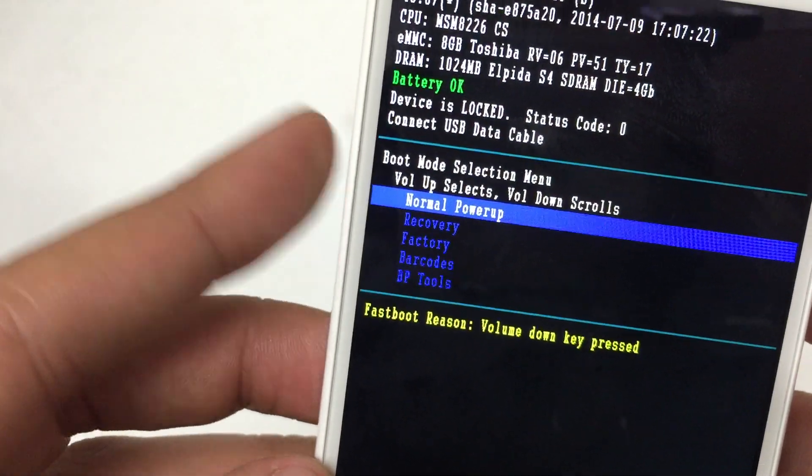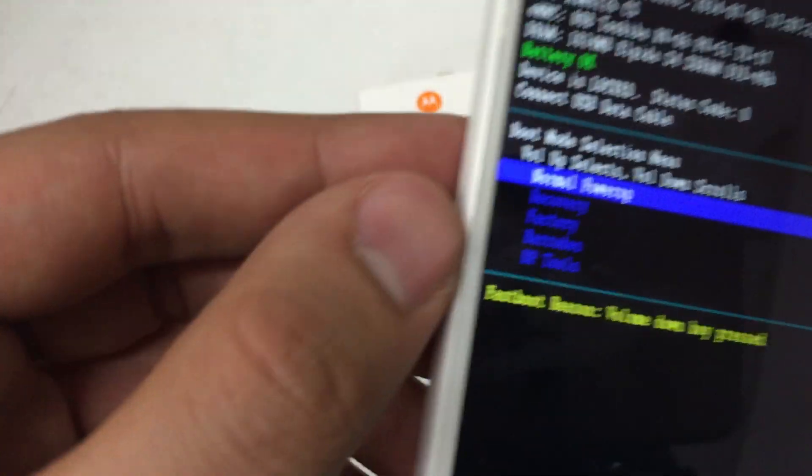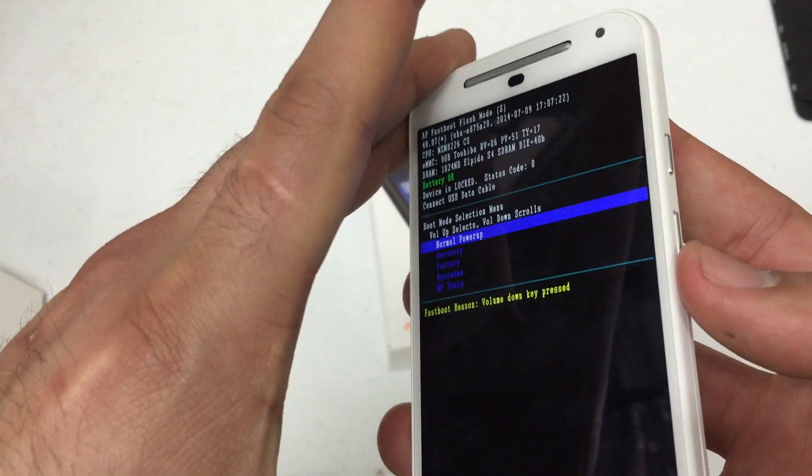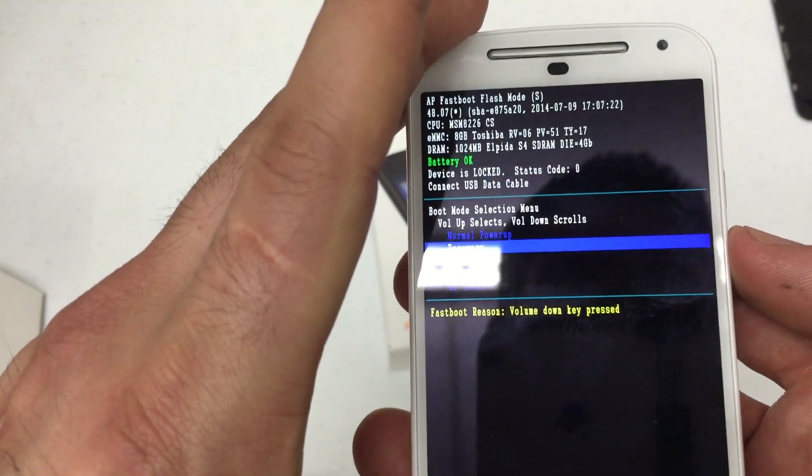Now read it carefully — it says volume up selects, volume down scrolls. So what we want to do is scroll down to recovery. Use the volume down key to scroll down to recovery, then press volume up to select it.